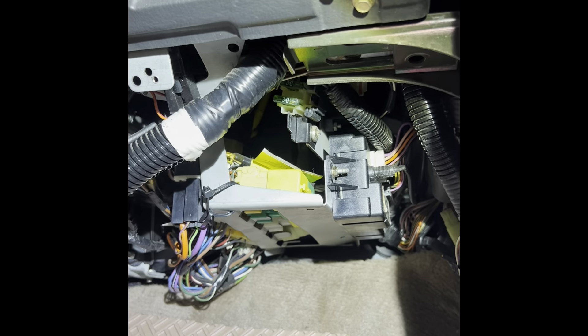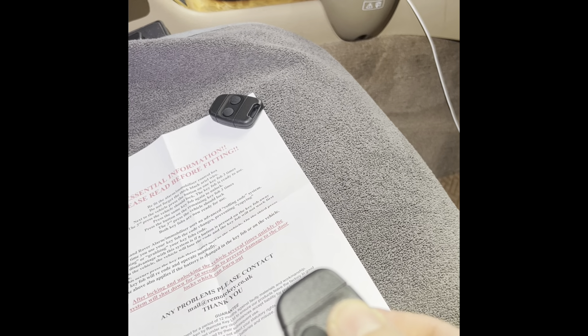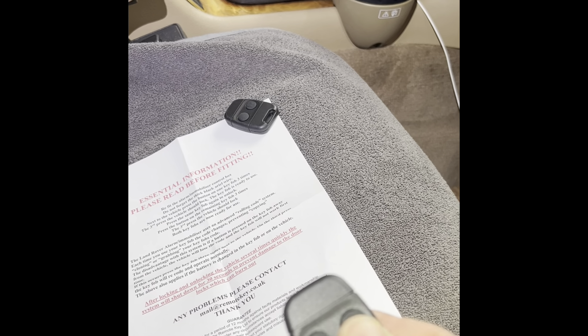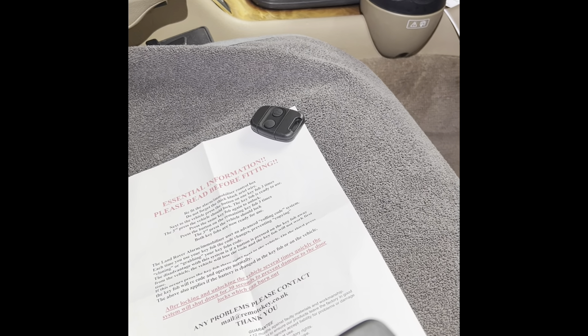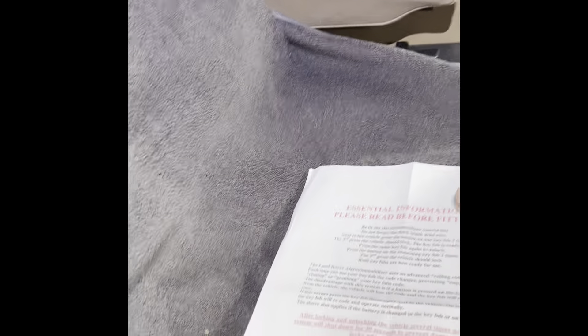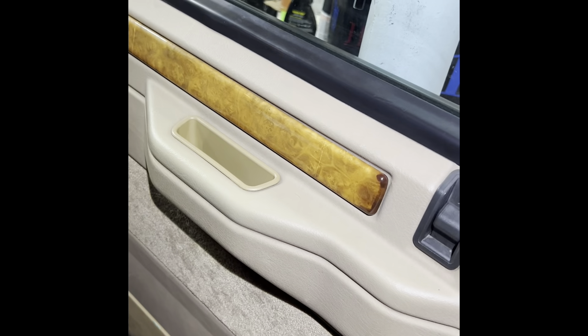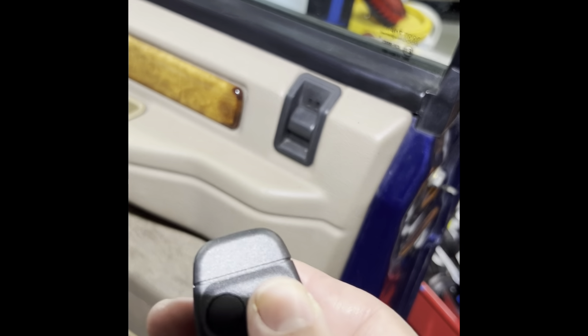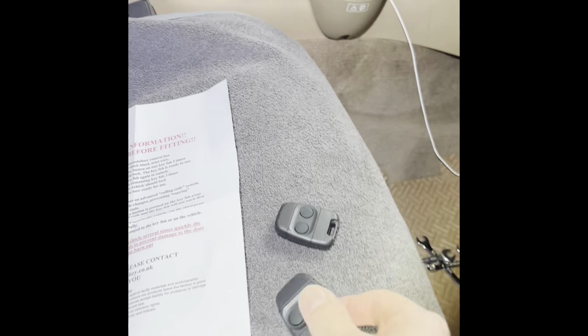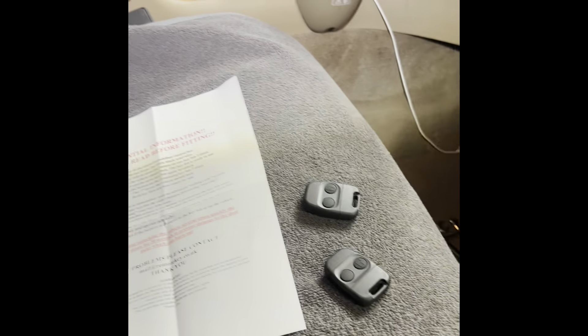Everything's hooked up. Following the instructions, I press the key fob button three times — and it works! We got lock, we got unlock. This is fantastic! Go Ian, and thank you remotekey.co.uk — amazing work. I can't believe this worked.